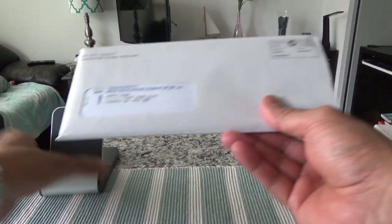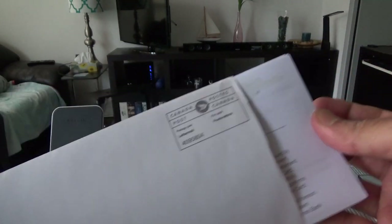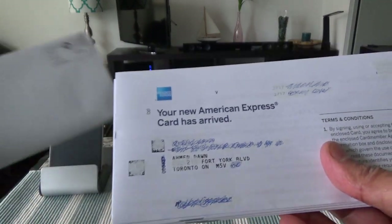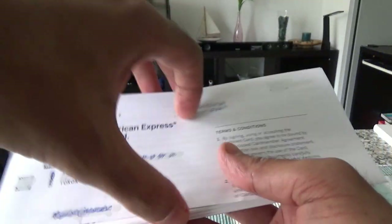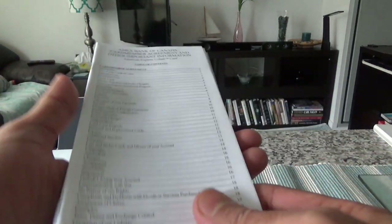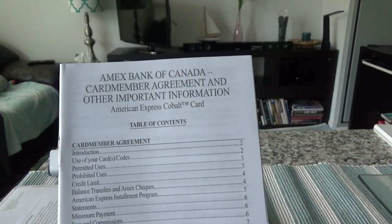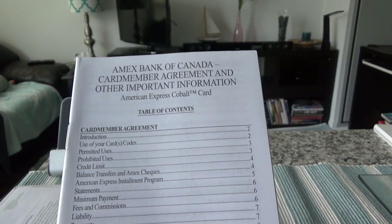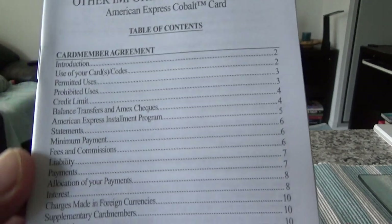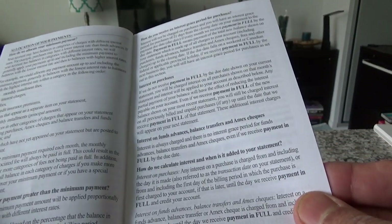This is the whole package as it came. I'll take everything out and set it aside. The card itself is right in here. Let's look at what literature they included. The first thing is the American Express card member agreement and other important information, which covers permitted use, credit limit, balance transfer, minimum payment, and more.